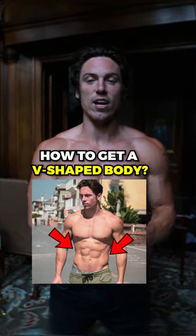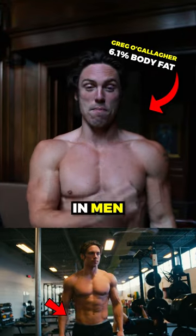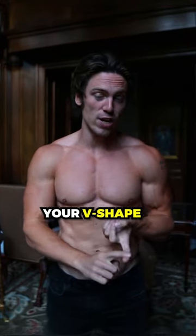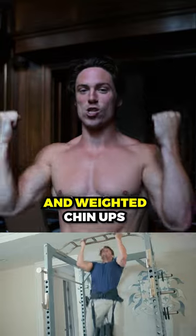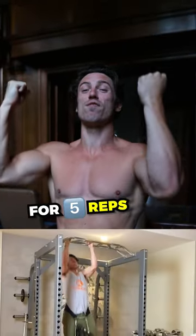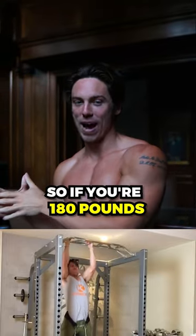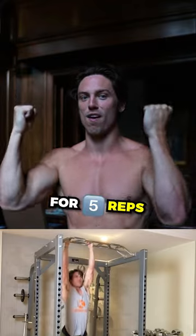Here's the strength level you want to hit to have an amazing v-shape. The v-shape is the strongest sign of physical attraction in men, and the best exercises to improve your v-shape are weighted pull-ups and weighted chin-ups. To have an amazing v-shape, you want to be able to do a weighted chin-up for five reps with half of your body weight attached — so if you're 180 pounds, you want to be able to do 90 pounds for five reps.